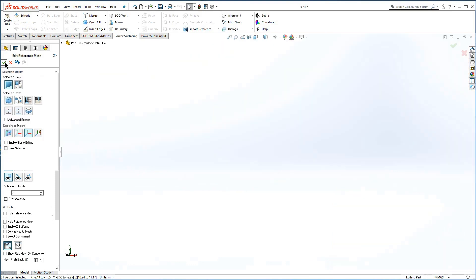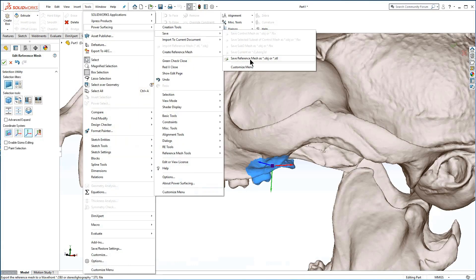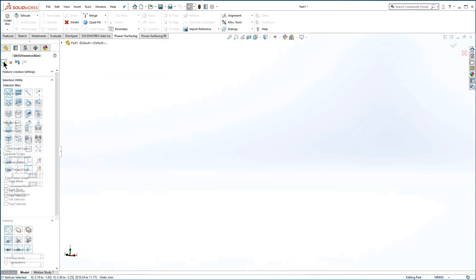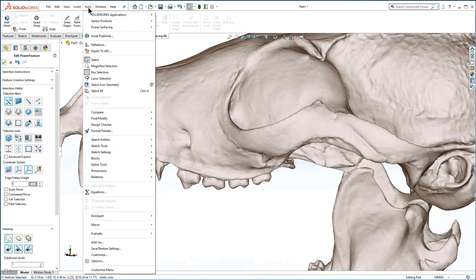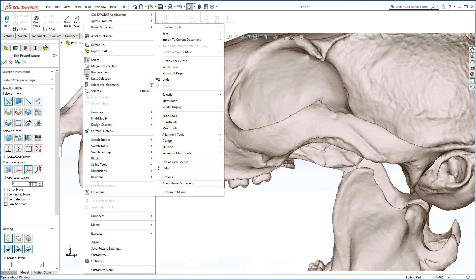After the repair from either Edit Reference Mesh or Edit Power Feature, you can and should save the repaired reference mesh through Tools, Power Surfacing, Save, Save Reference Mesh As OBJ or STL.